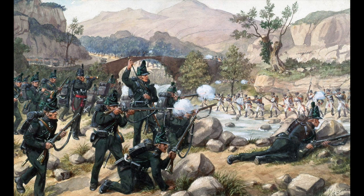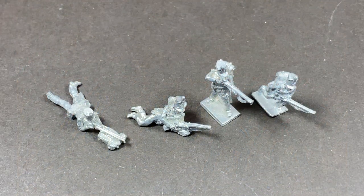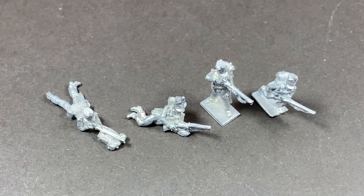The riflemen operated as skirmishers on the battlefield in loose formations ahead of the main battle line, using their accuracy to target officers, sergeants, and drummers in the enemy ranks. I'm using 18mm figures today, so at a figure ratio of 1 to 20 a company of riflemen is four or five figures — I'm going to use four.